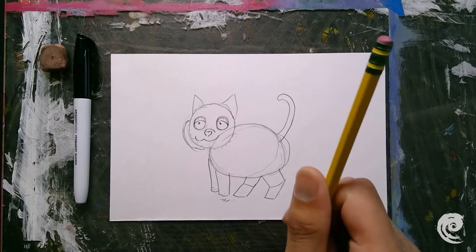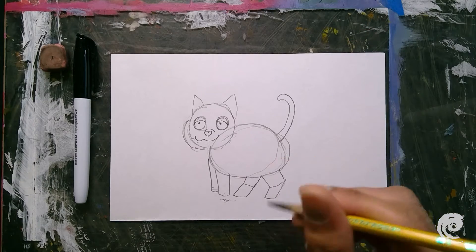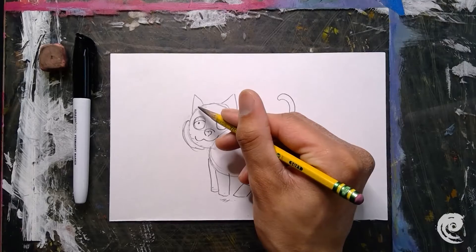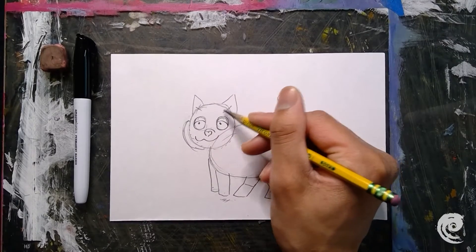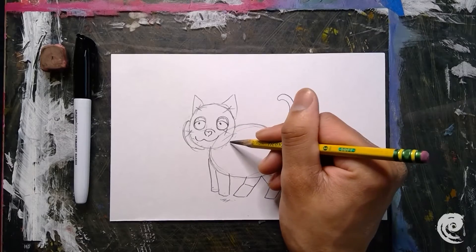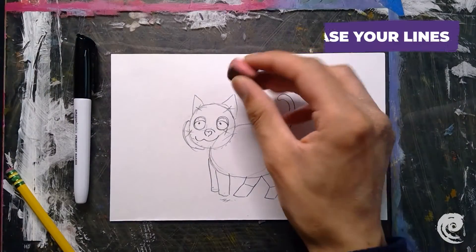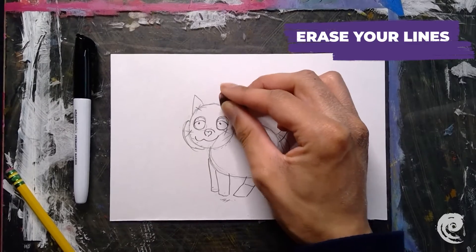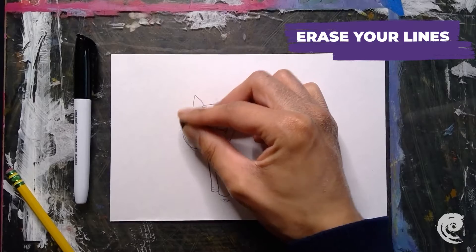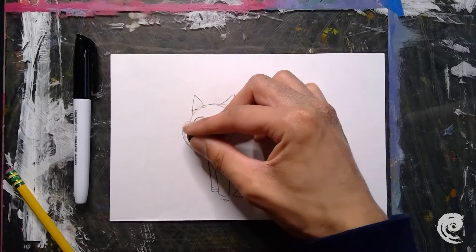That's about it for the drawing. The next step is to erase some of the lines we don't need anymore. I'm going to take my eraser and erase these lines. It helps if you draw very lightly too so that we can get these lines erased easily.